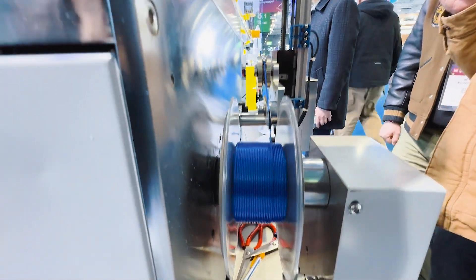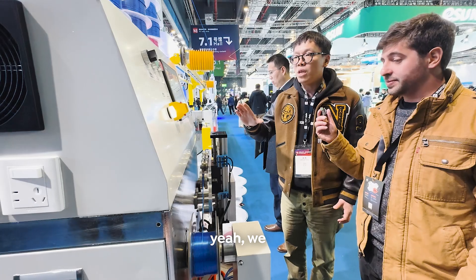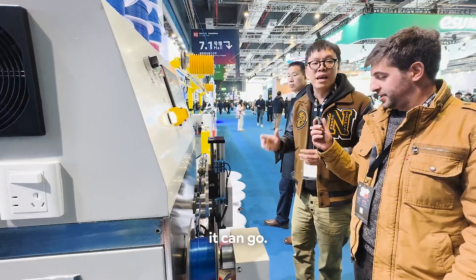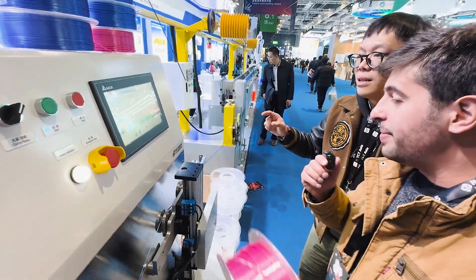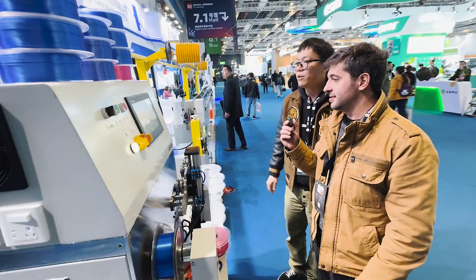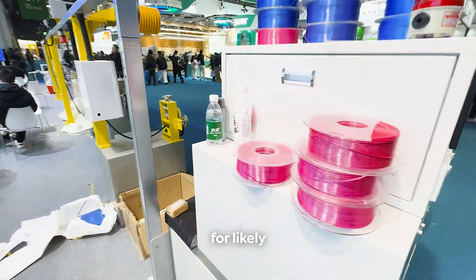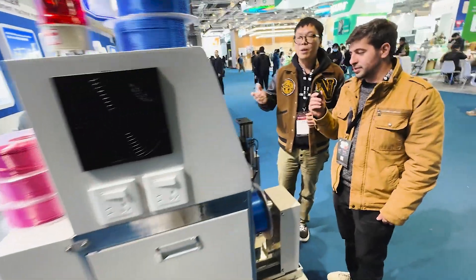What we're manufacturing right now is about 18 to 20 spools an hour. We're running at 101 meters per minute and there's around 330 meters per spool for PLA, though the density varies by material. When doing different materials — for example PETG — we can run it even faster, at around 28 to 30 kilograms per hour, which is the typical production rate from our customers.